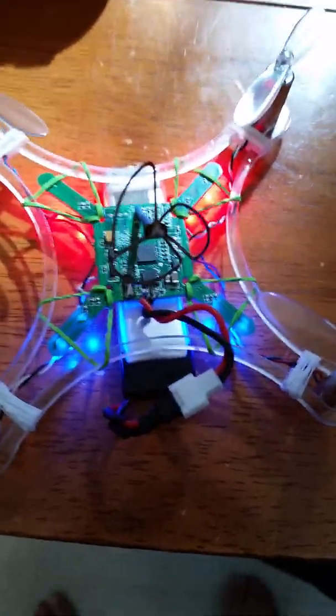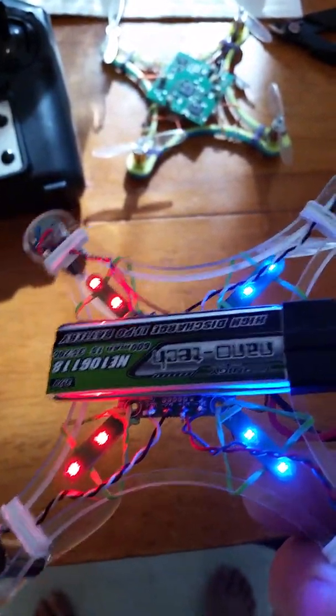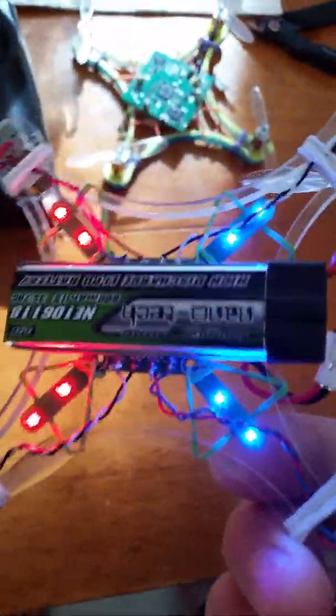I put this little cloverleaf antenna on here, just for the range, and it helps quite a lot. It goes really far — farther than I even want it to go. I don't even really need it on there, but it looks cool. I'm using a 600mAh Nanotech because it's my favorite battery. It's awesome.